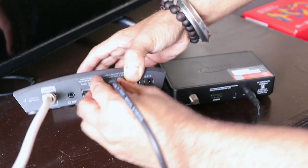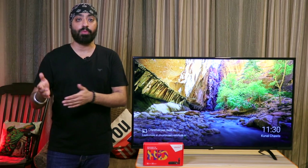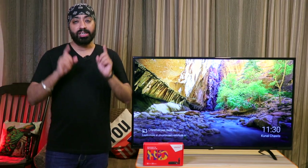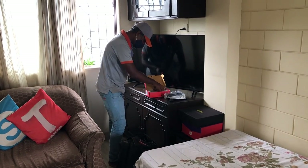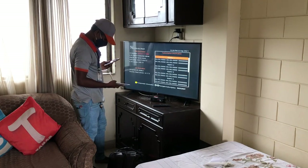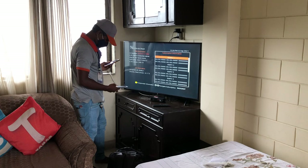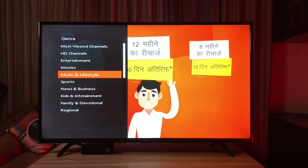You can technically remove your old setup box and connect the cable yourself. But in some cases where the setup box is of a different company, you might need to realign the antennas to receive the Dish TV signal, so I suggest you call the technician as I did. There will be a charge of 200 rupees and they will come install and set it up for you — though keep in mind this price might vary by location. The whole process took less than 10 minutes and we were ready to use the box right away.